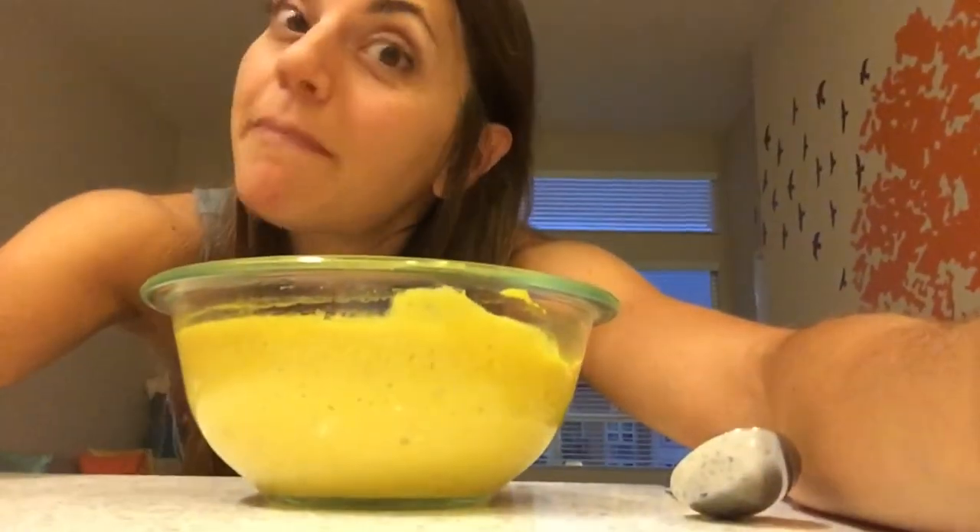I can get four servings from the amount that I made, so not too bad for 90 cents. I hope you guys make this recipe at home because it's freaking easy. Make sure you like and subscribe to my channel and I will see you guys next time — have a good rest of your day!